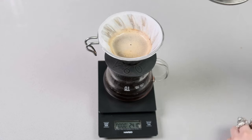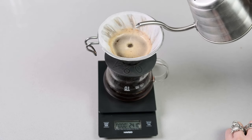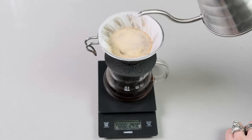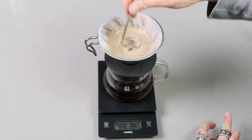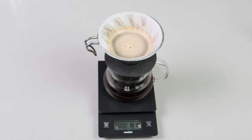As the crema has dispersed, we're going to do our last pour and hit the 300 gram mark. If you want, you can do a quick stir at the end, which I like to do. And that is our take on the 4-6 method.